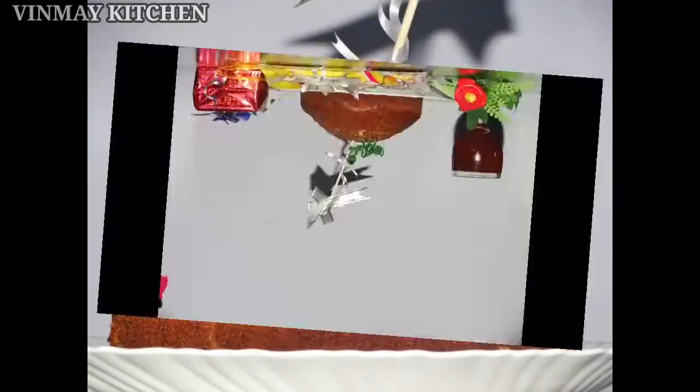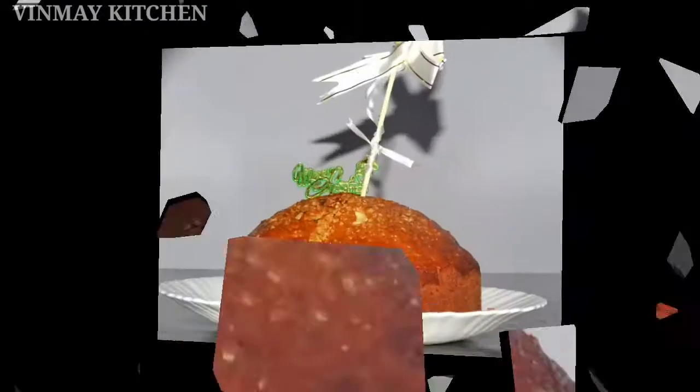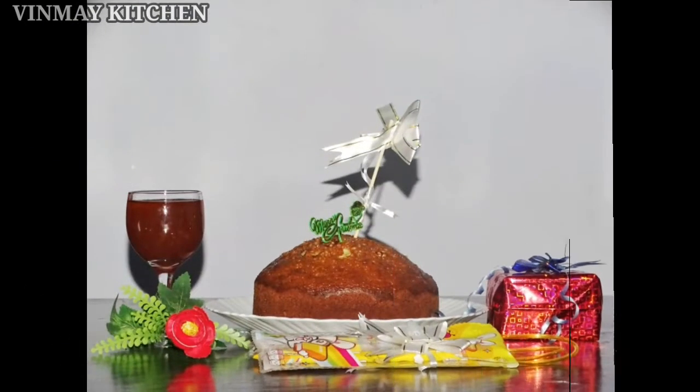Hello everyone, welcome to Vinmate Kitchen. Everyone is in advance of Christmas dishes. I am going to make a plum cake.